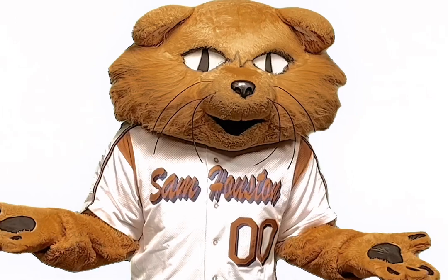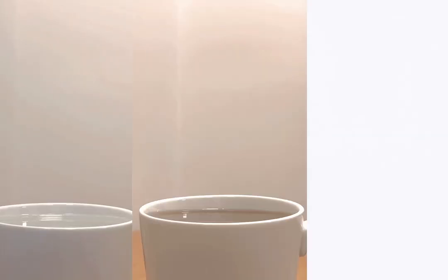What beverages can you heat this up with? You can heat up liquids such as water, tea, and coffee.